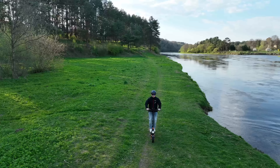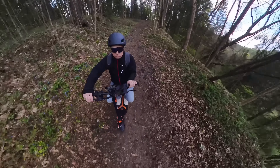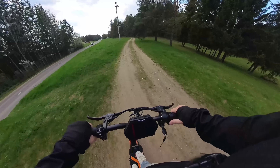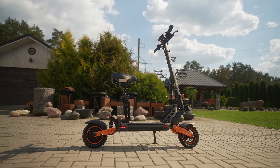This is the Kukirin G2 Max, a powerful e-scooter that has a 1000W motor, a maximum speed of 55 km per hour, up to 80 km range, dual suspension, and quite a few other features. At the time of this video, it costs about 850 euros in the EU. Let's take a look.